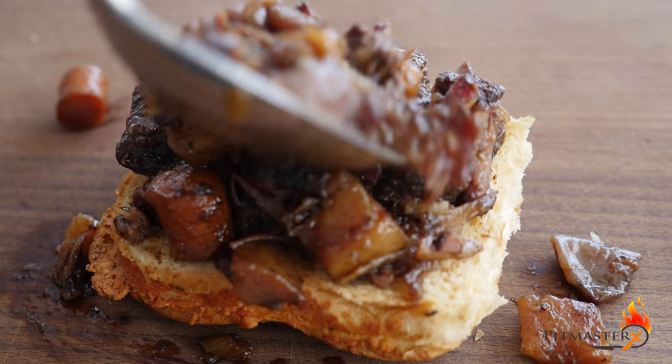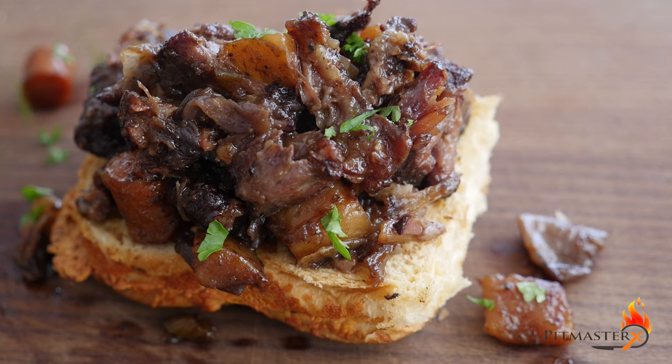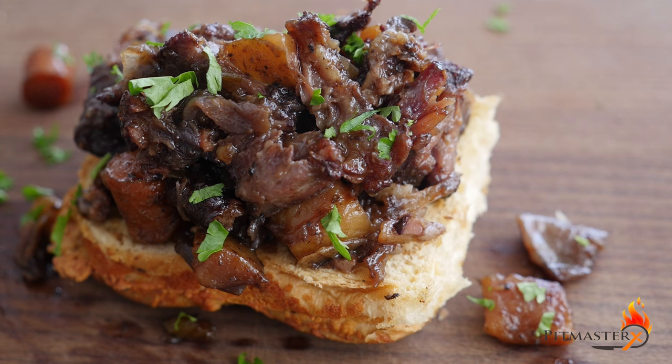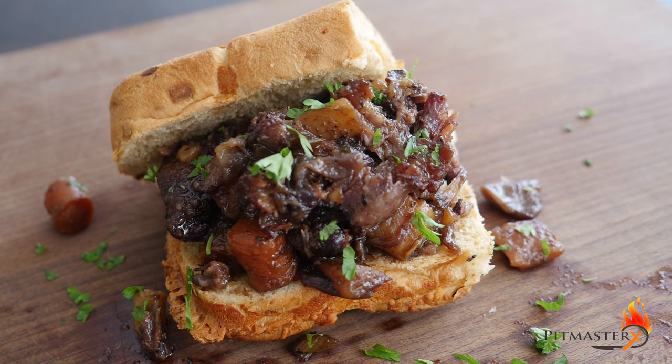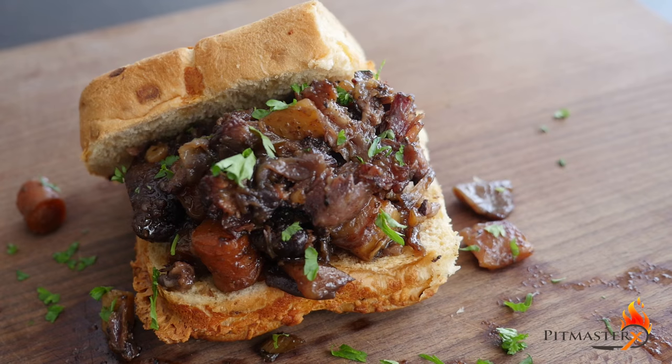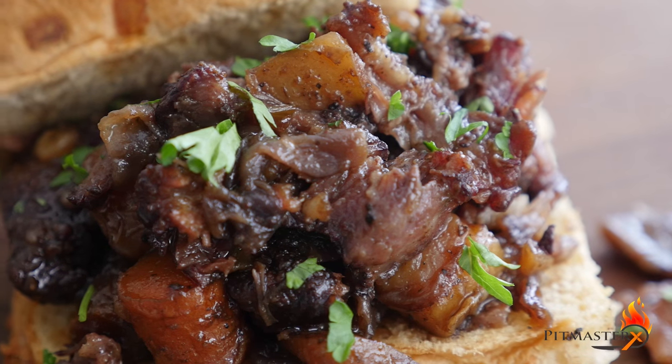Put on that gorgeous, gorgeous meat. Just look at it. You can almost taste it. You can almost smell it. You can imagine how good this must taste. You know you need to give this a try.